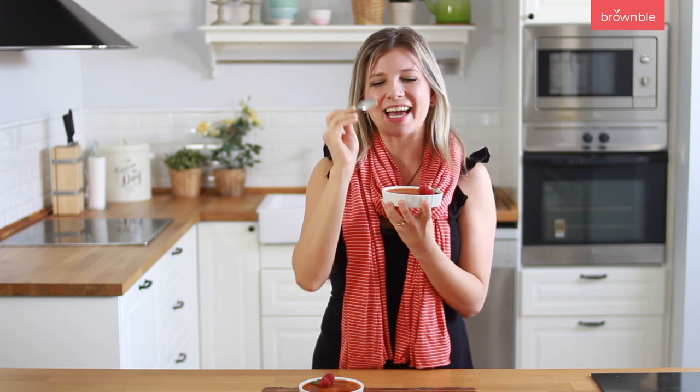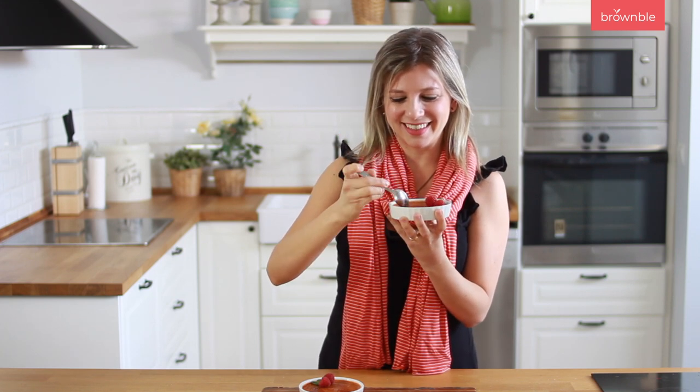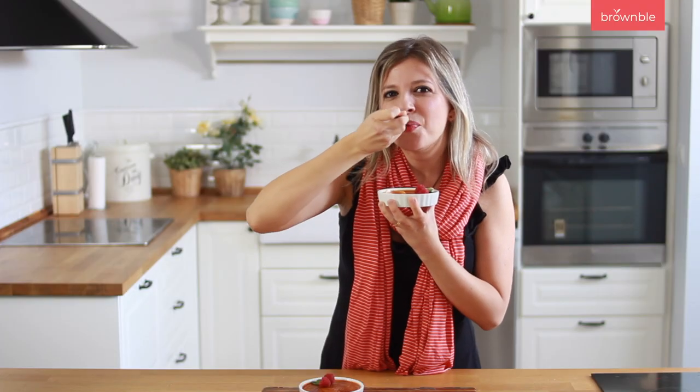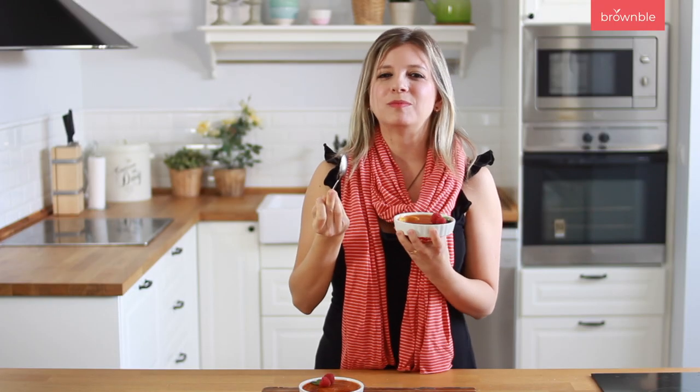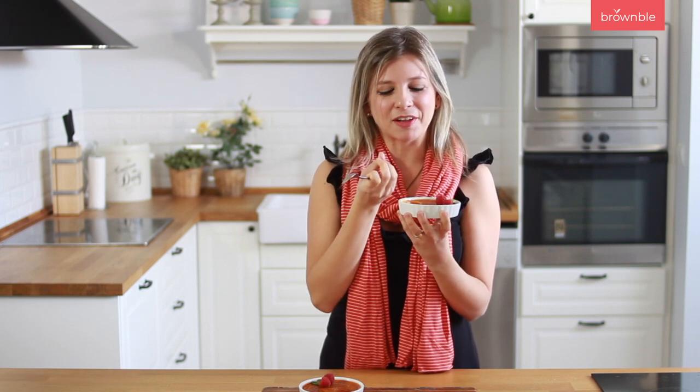I think few desserts have this much anticipation. Let's see if the microphone catches that perfect sound. That's too good. You get that creaminess, that velvety texture, so much of that vanilla, and of course that sugary coating.